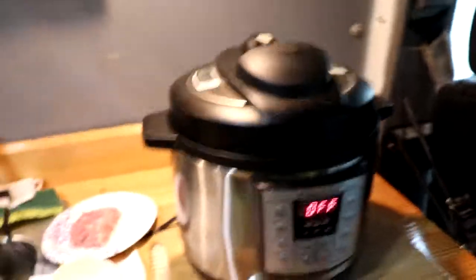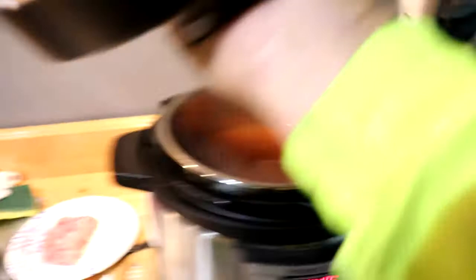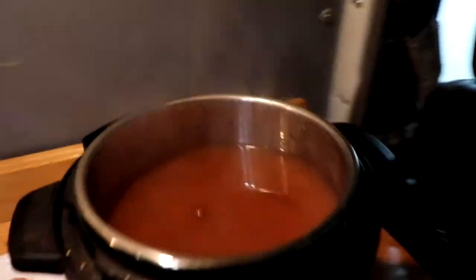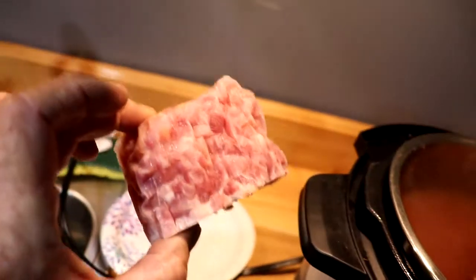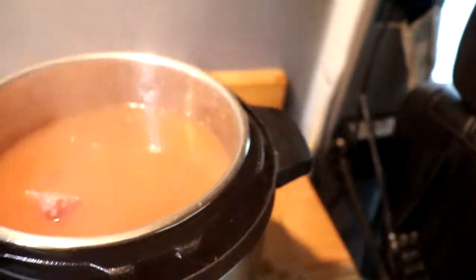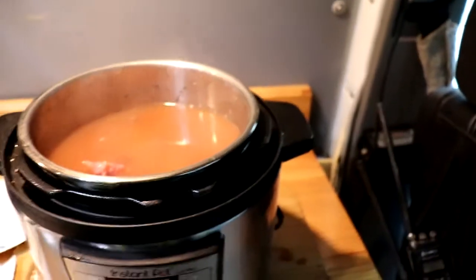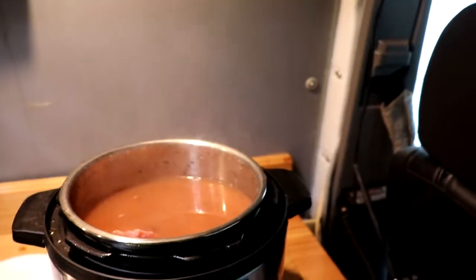They're done. Let's get the lid off of these babies. All depressurized. Now I'm going to put the chunk of ham in here — it's all diced up. Get it in there and let it defrost. I'm going to put this thing on sauté. It will bring everything back to a boil, we'll let them boil and cook down, and voilà — dinner is served.